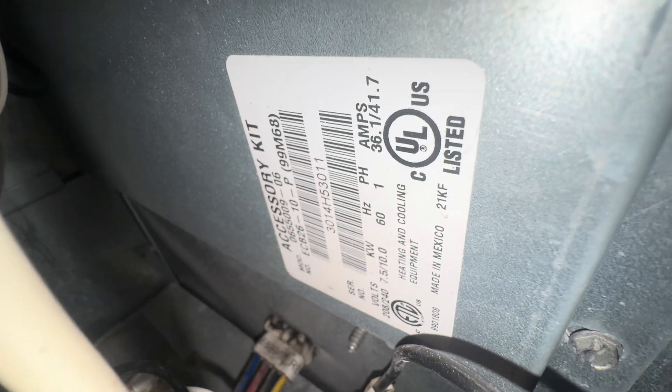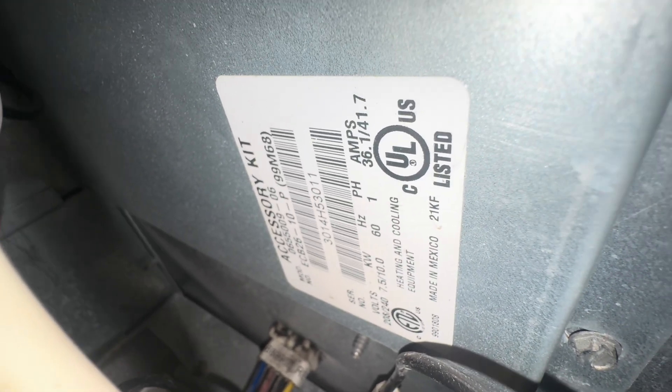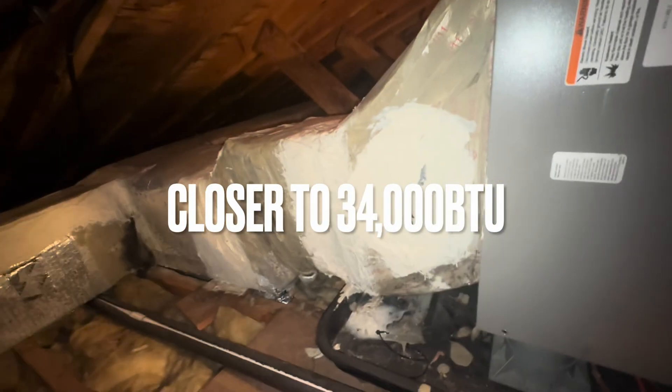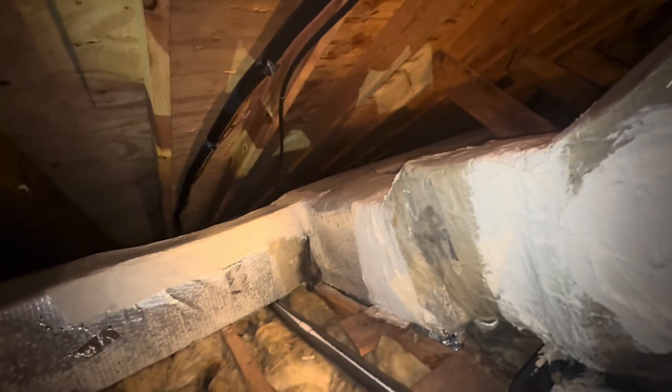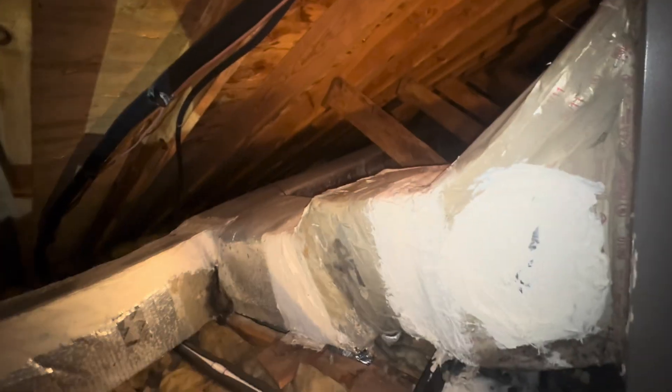Amps reading 36 — that's perfect. Seven and a half to 10kw. The 10kw should have over 30,000 BTUs. This house looks like about 1,500 square feet. They used that mask to cover up their sins there. Look at that metal — no, that's duct board too. That's spongy duct board.